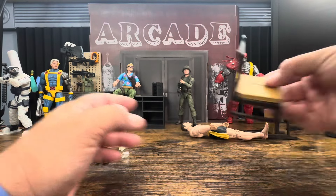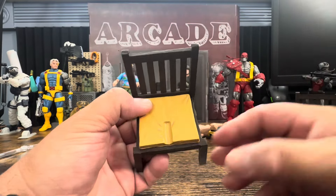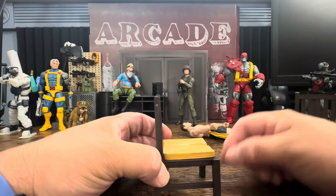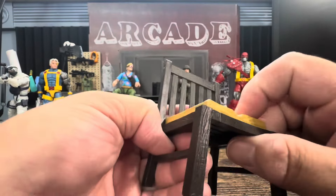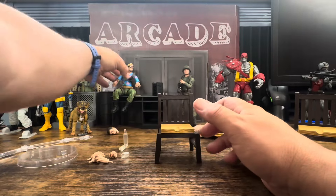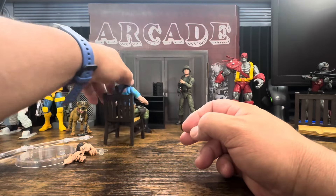We have two chairs — essentially the exact same chair — and this is what he uses to do his Russian splits, his middle splits. Looking at the chairs, they actually look pretty nice with a little bit of weathering. They're made to look like a soft piece with even a little metal bolt detail to hold it in place. The chairs don't look bad at all. I actually just printed a desk and might have to get one of these chairs since it's $25 and includes a couple of accessories.